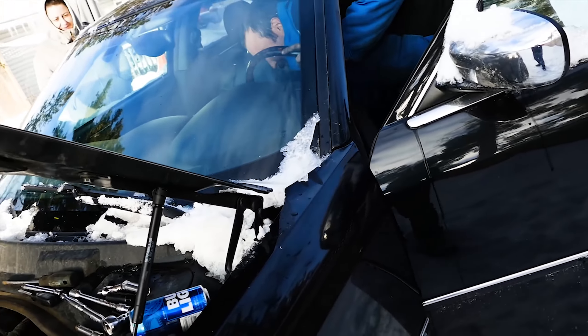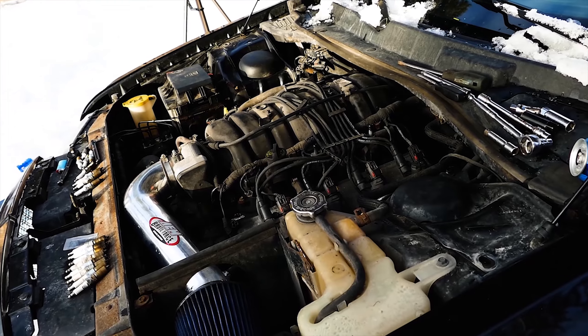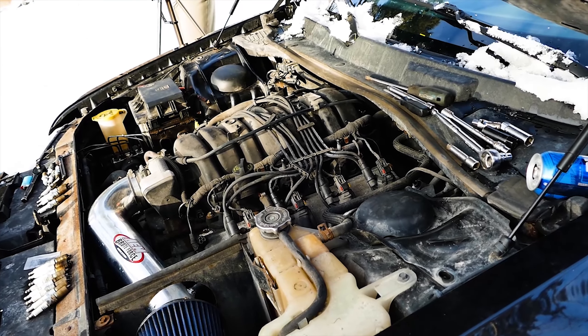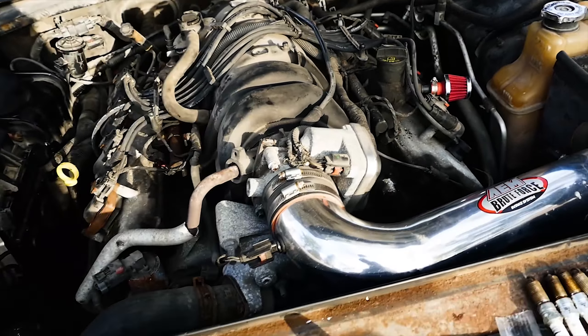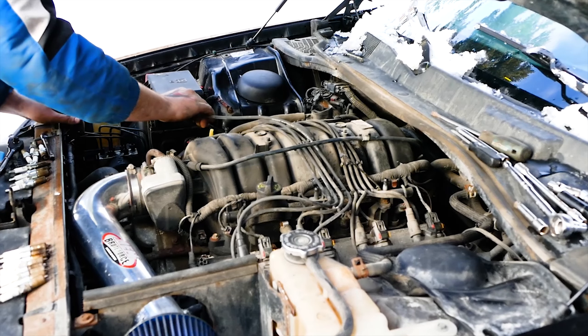Once you have replaced all 8 spark plug wires and everything is buttoned up and put back together, let's give it a start and hear that baby purr. She's in love with you now.